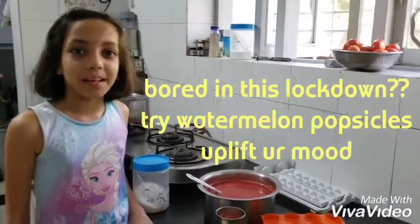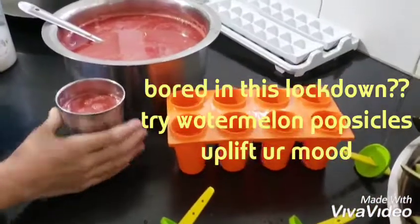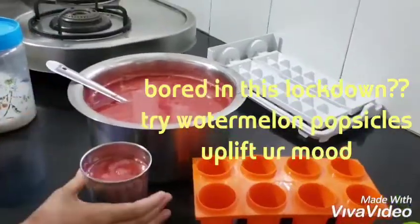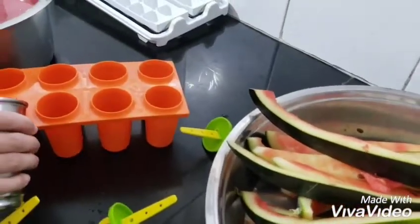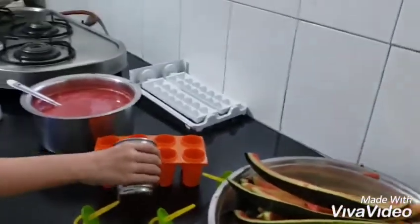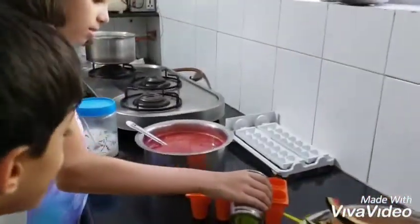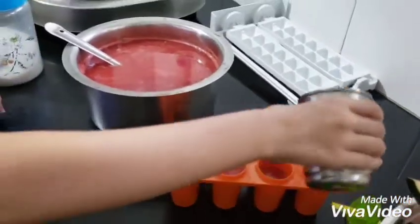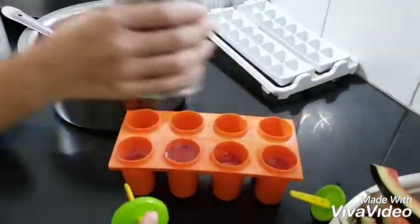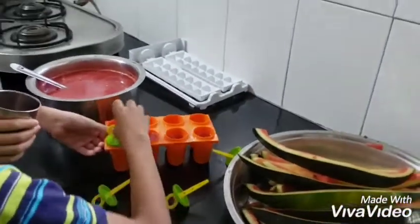Hi friends, come and join me to make watermelon candy. I have made watermelon juice and I will pour it in the cola maker. I will help my sister. You can put the caps on and close it tightly.